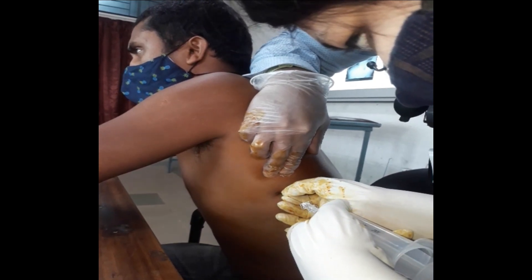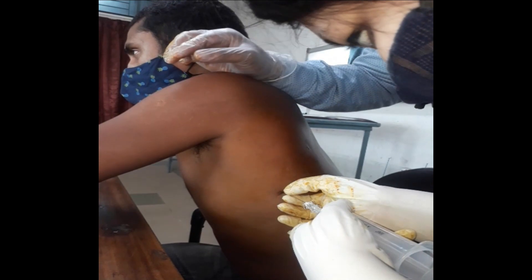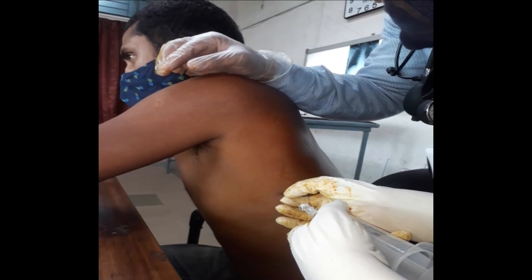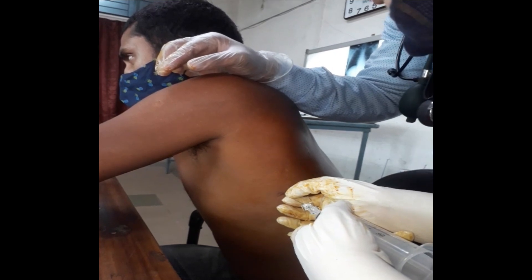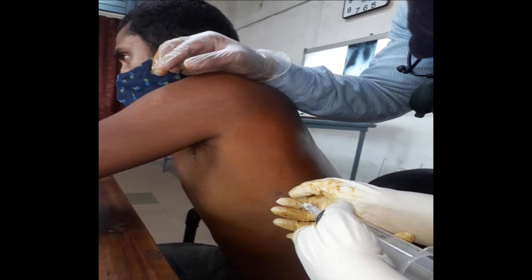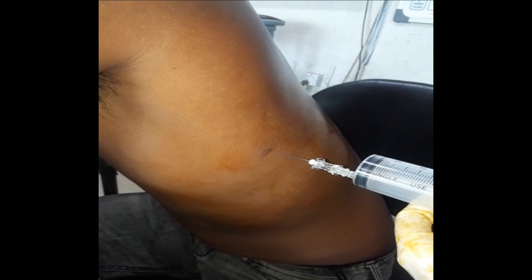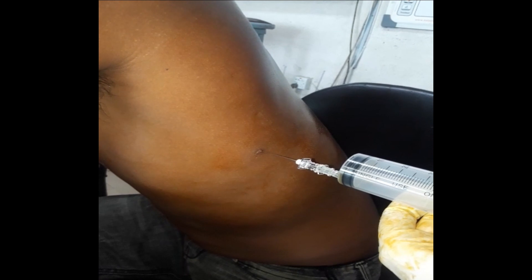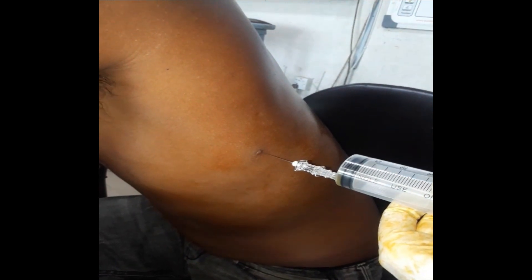If you feel resistance, withdraw the needle — that means it is approaching the bone. When there is no resistance or less resistance, draw the piston. When there is no resistance, draw the piston and see if fluid is coming. If fluid is coming, maintain the negative pressure and draw the fluid.